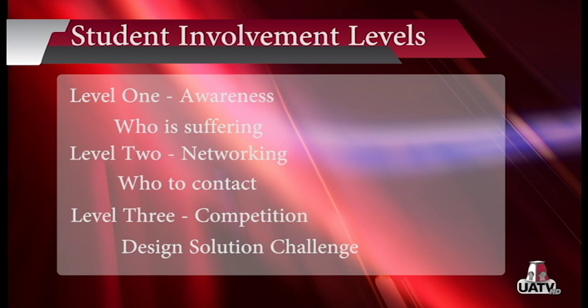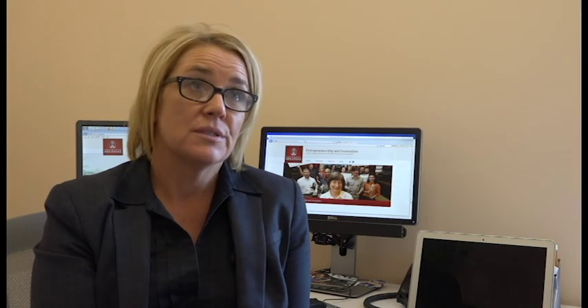Level three is competition. Students will compete in a design solution challenge where they create a solution that is sustainable, viable, and if possible, scalable. Hopefully we can come up with some really creative new ways of thinking about things by tapping into the resources that already exist.